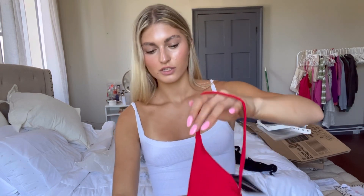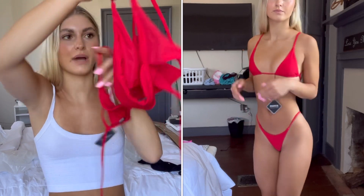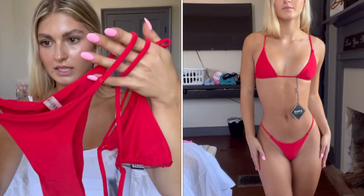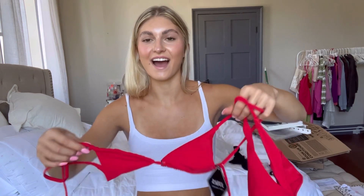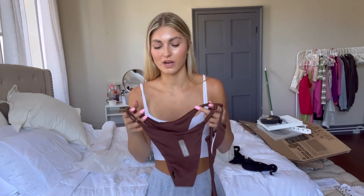Next we have this red swimsuit — it's the same style as the bubblegum pink one. It has the top with a tie in the back, and then just normal bottoms. I think these should fit pretty well. It's giving me lifeguard vibes! I actually lost my other red swimsuit, so I'm really happy to have a new one to wear.